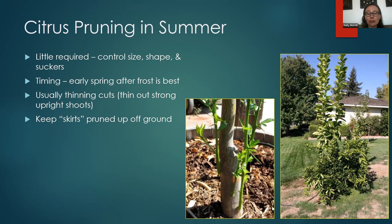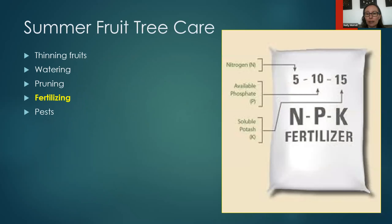Let's talk about fertilizing. You see a bag with N, P, and K — those are the three major nutrients plants need. N for nitrogen, P for phosphorus, and K for potassium. The numbers on the bag tell you what percentage of that element is in the fertilizer. So if you had a hundred-pound bag with 5-10-15, five pounds of it would be nitrogen, ten pounds phosphorus, and fifteen pounds potassium.